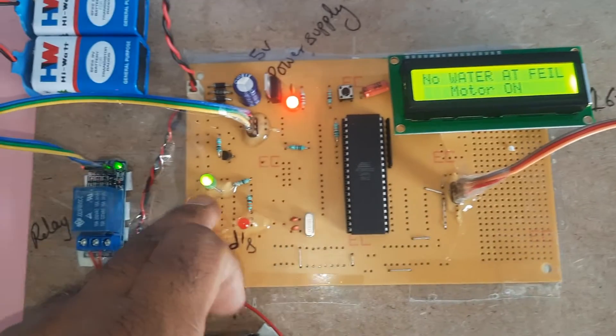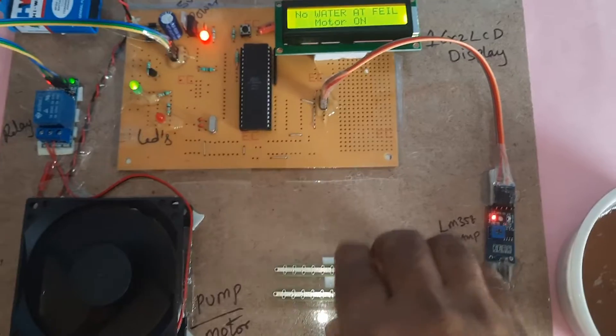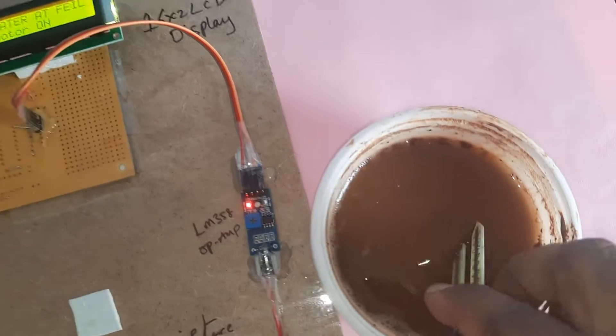When there is no water at the field, the green LED turns on and the pump should be on. Now I am going to the soil moisture sensor.